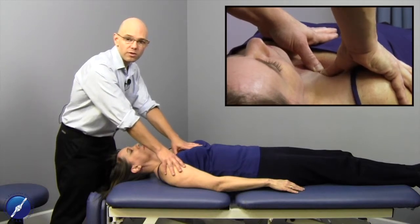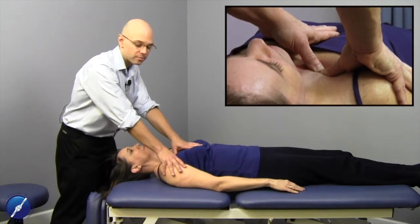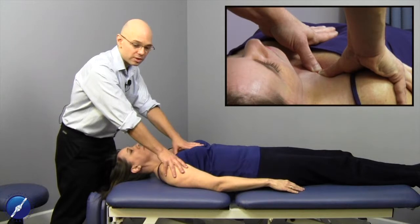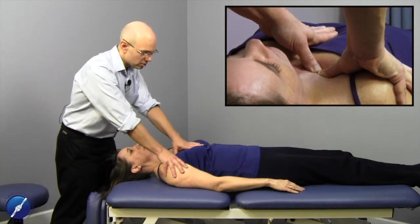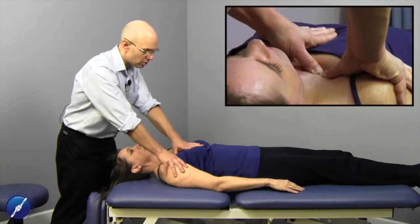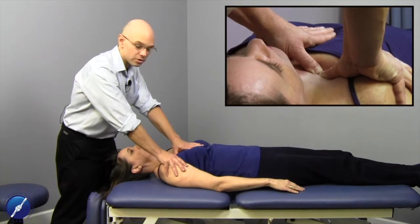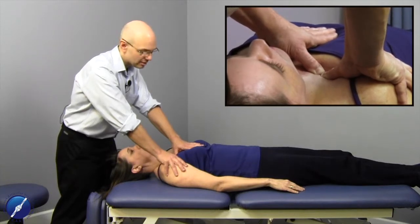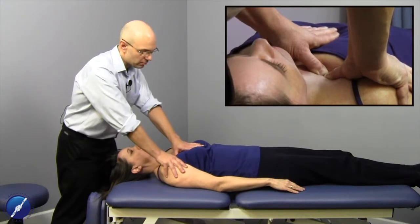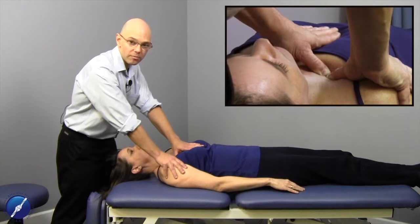When you're working with the first rib, you're working with that costoclavicular ligamentous structure. The direction we treat this ligament is to load the first rib down towards the table with our thumbs, then scoop the first rib in fairly towards the patient's calcaneus, and then gently influence the tissue laterally away from the manubrium.